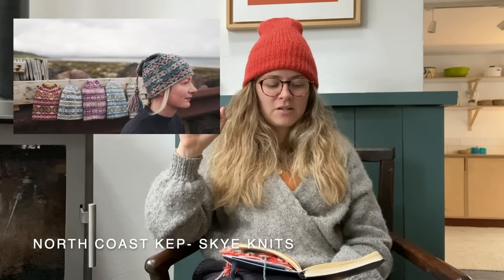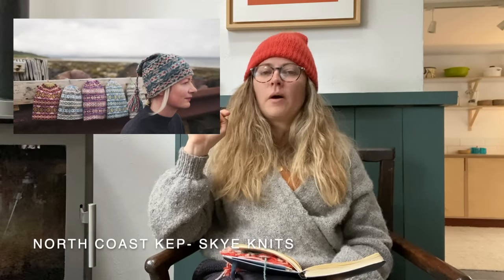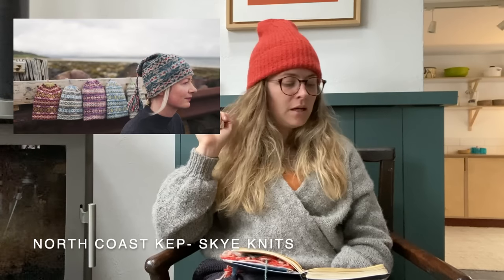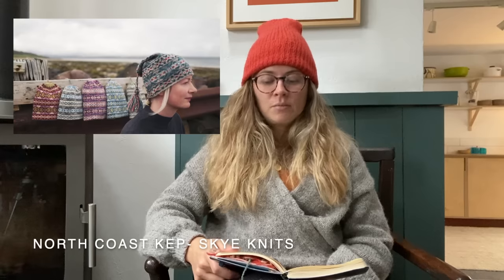Probably later in mid-winter I'm going to cast on a North Coast Cap, which is a pattern by Skynits — it was in my quintessential countryside autumn inspiration video. This will require a bit of planning when it comes to yarns and colours. I don't want to just take skeins from the shop and use them — I'll figure out some way to decide what colours to go together. I think it would look super cool.